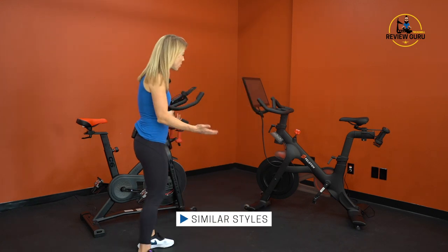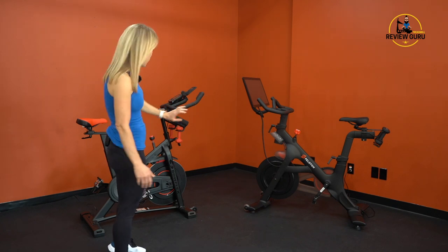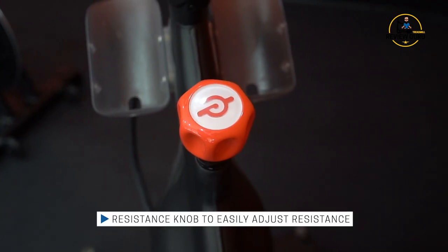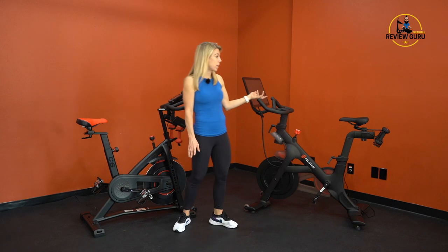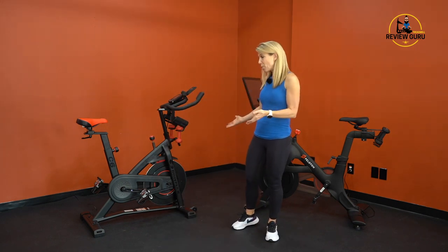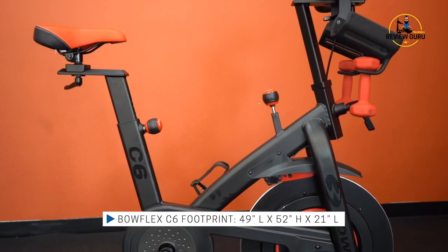First, let's look at some similarities. Both bikes have very similar styling — a black frame with red accents, and a red resistance knob. The Bowflex has a red saddle and the Peloton has a black saddle, but their overall footprints are very similar.